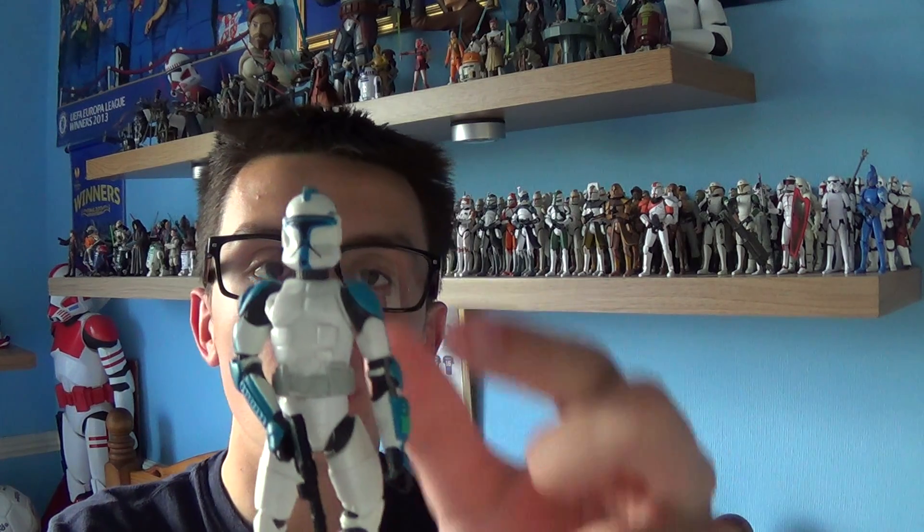Hello everyone and welcome back to another Star Wars figure review. Next up for you today I'll be giving a look at another figure from Episode 2, and the figure I've got for you today is the Clone Lieutenant.